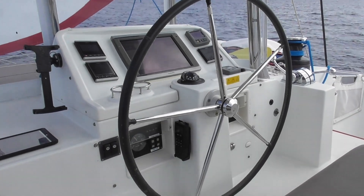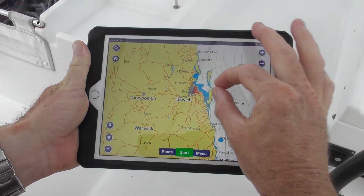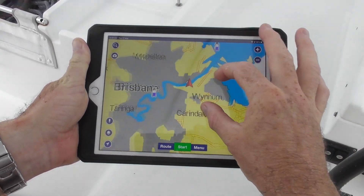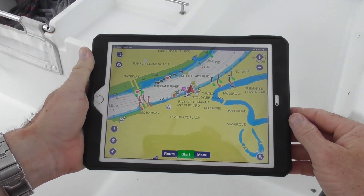We don't navigate by the stars — we use GPS, which is Global Positioning System. Satellites up in space transmit down, and we have a receiver on the boat. With the receiver, it triangulates — that's a good word for maths — and it creates our position, so we know exactly where we are.